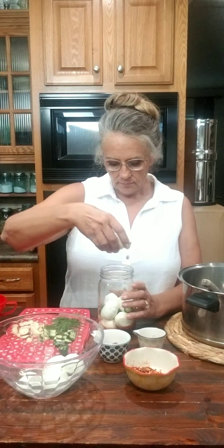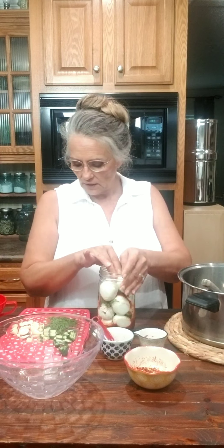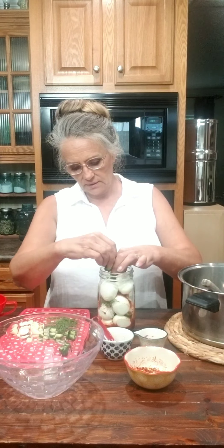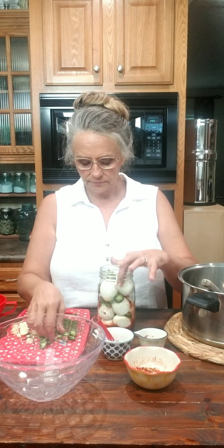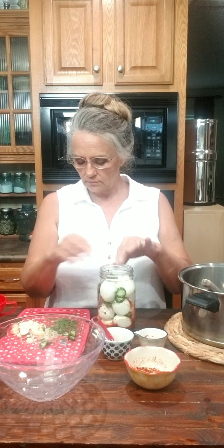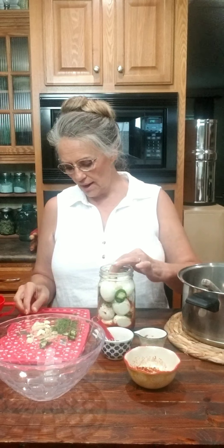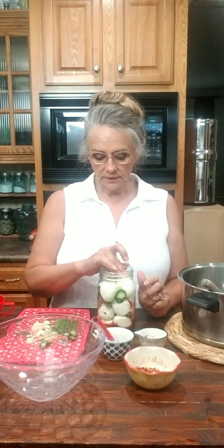We're going to add a little more of our spices. Whatever spices you want to use, it's completely up to you and what flavors you like. Then we're going to layer some more eggs. I'm going to throw in some more dill, some jalapeño peppers — stick those down in there — and some more garlic. I sliced my garlic this time. The first time around I didn't get quite enough garlic flavor, so it's completely up to you and your taste.